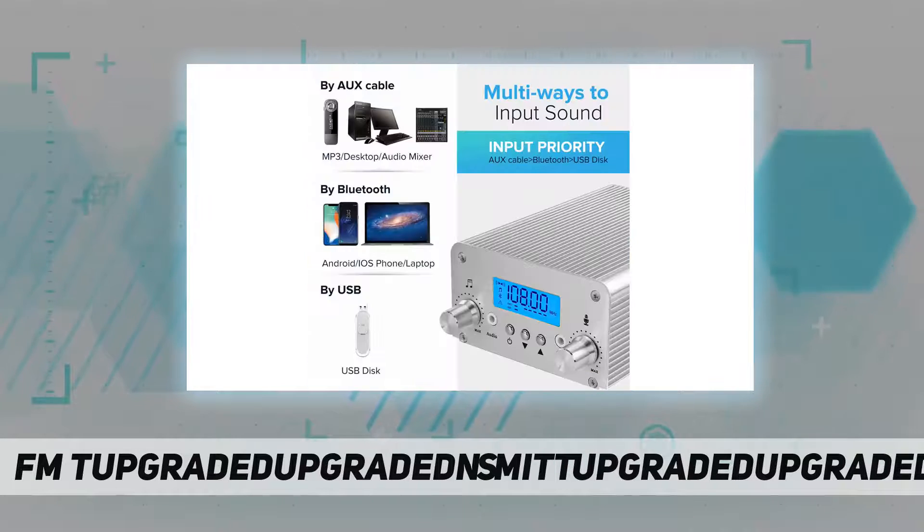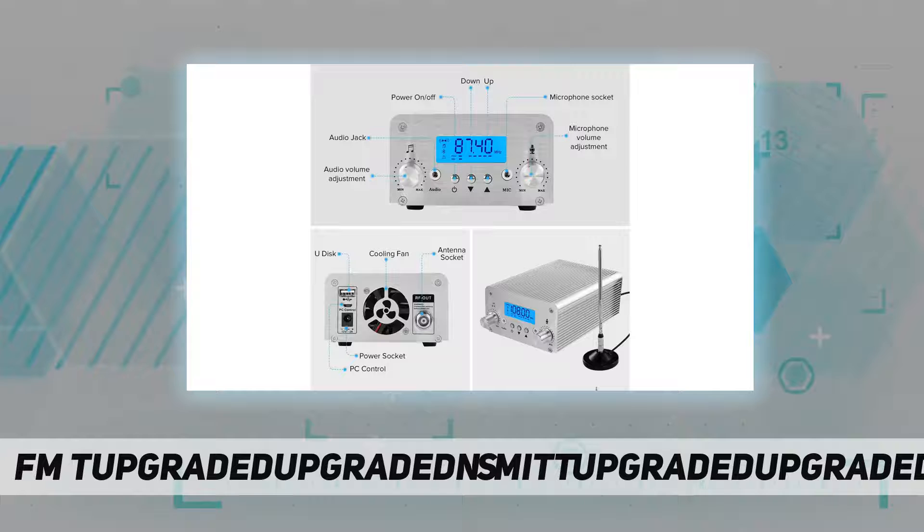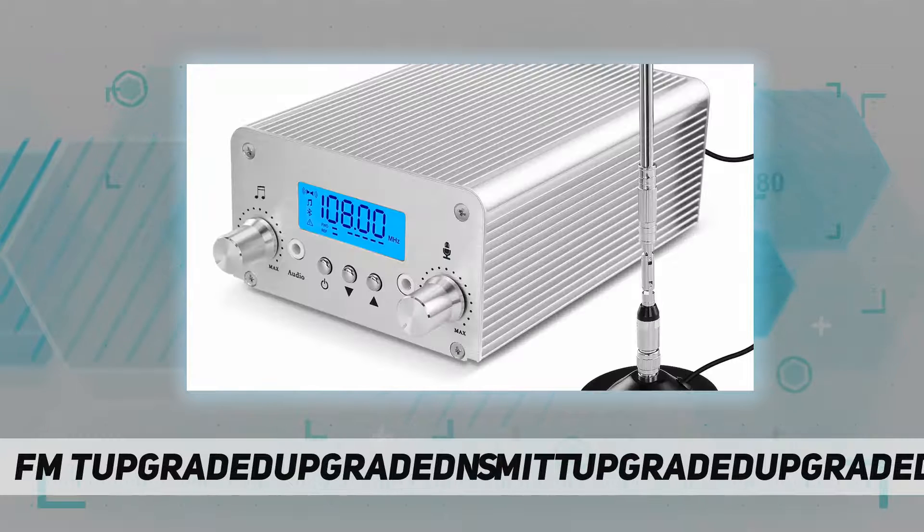FM broadcast transmitter with three-way audio inputs, convenient for virtually all interfacing: aux cable, U-disc, Bluetooth. Almost all common devices can connect with it — MP3, iPod, cell phone, satellite audio, computer audio, Blu-ray, audio mixer, U-disc.